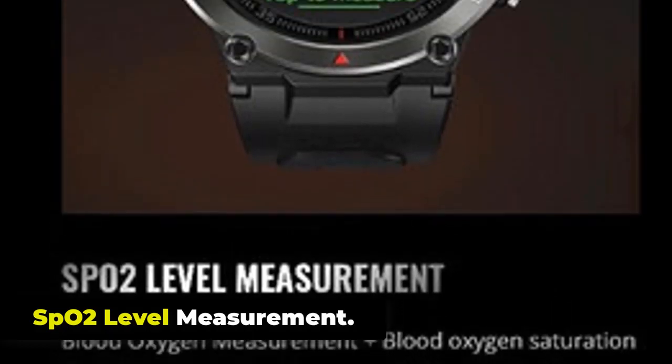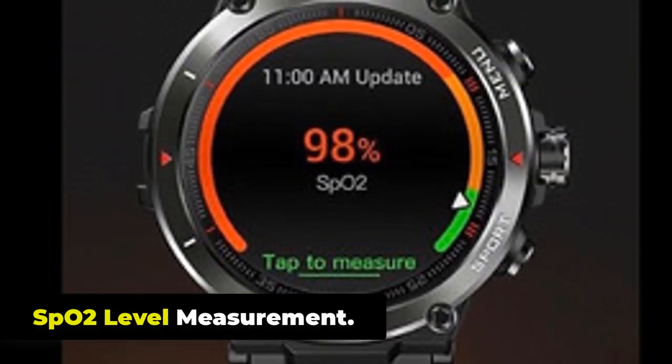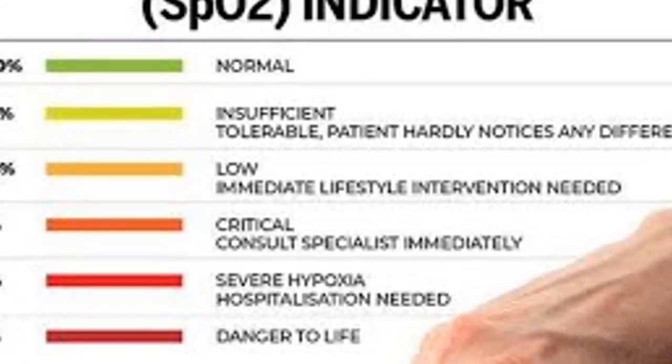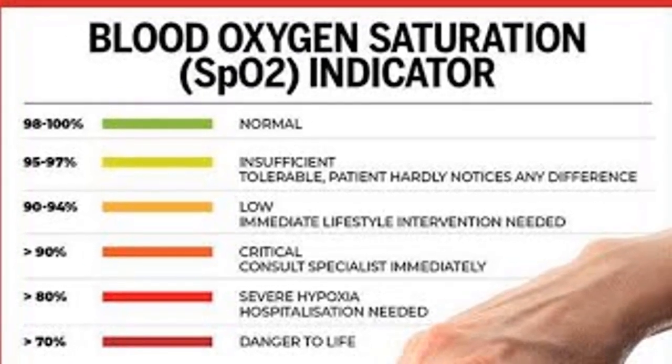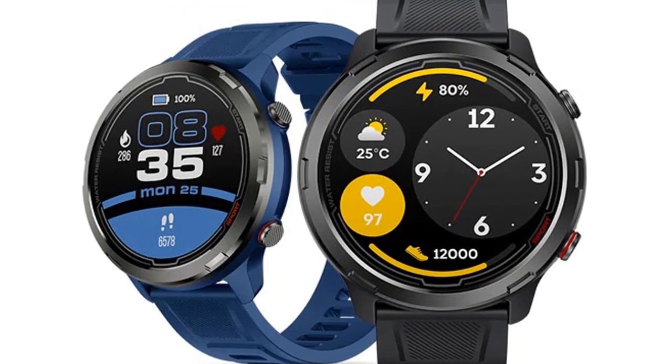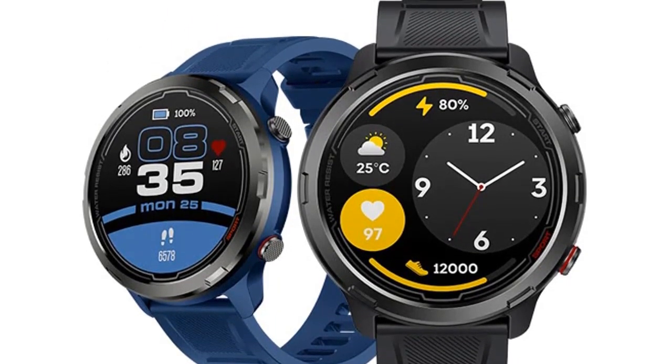The Zeblaze Stratoz 2 Lite has a SPO2 Blood Oxygen Saturation Level Measurement feature that allows you to monitor your blood oxygen levels throughout the day. Keep your arm still while the measurement is being taken and wait for the measurement to finish. The watch will display your SPO2 level as a percentage.